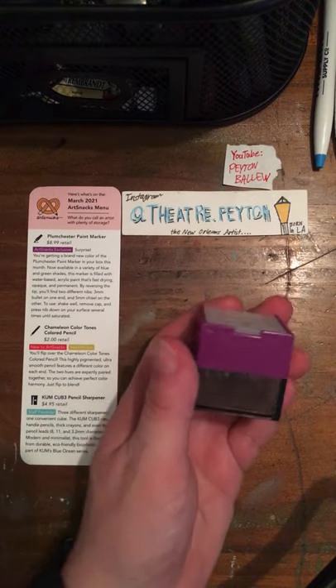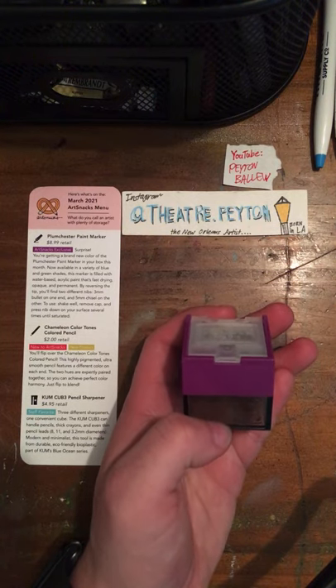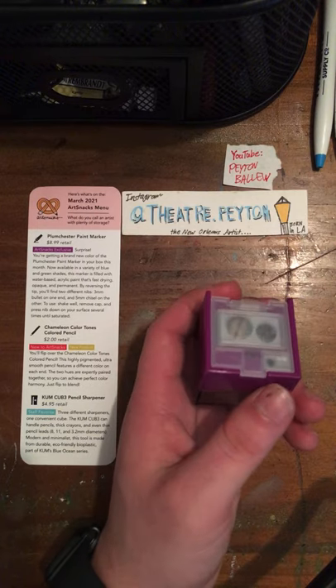When we received this box, there was a sticker saying this is from the Blue Ocean series.